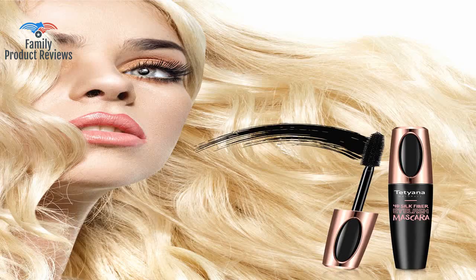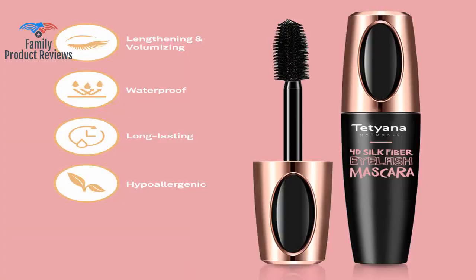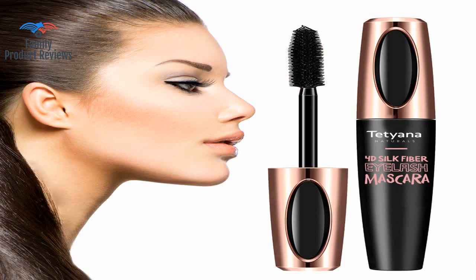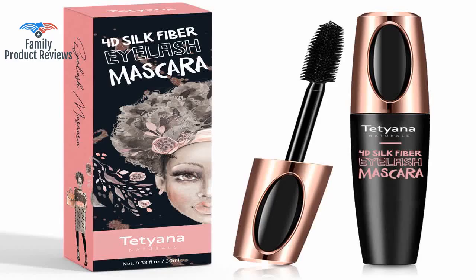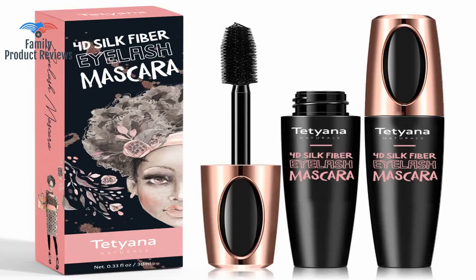It doesn't go on clumpy in any way, shape or form. Easy to apply and define the exact look you're going for, whether it be more natural or more exaggerated. Does smudge a lot if care is not taken right after putting it on, but it's worth it since it doesn't flake off when dry. It does not come off easily with makeup remover but slides off quickly with warm water, so no need to do anything extra besides washing your face.